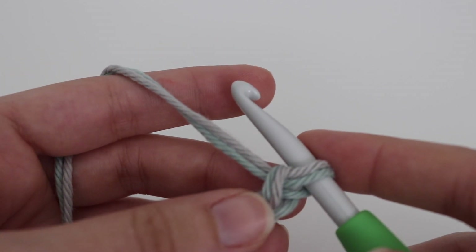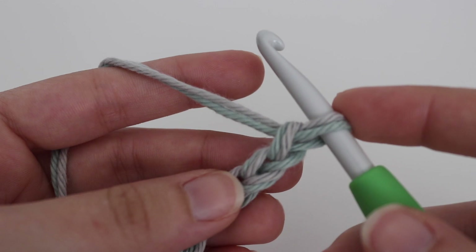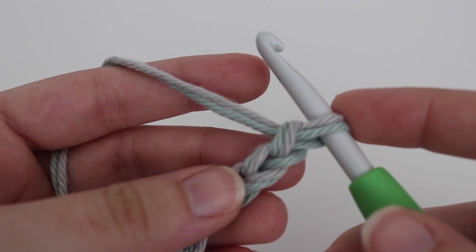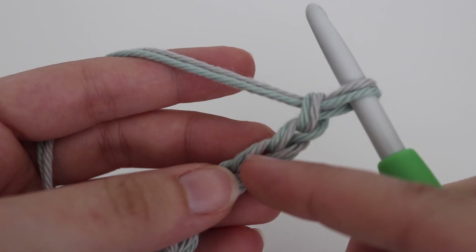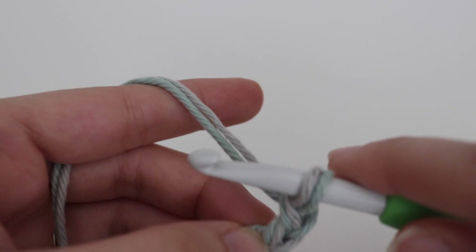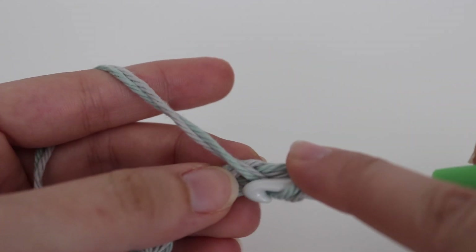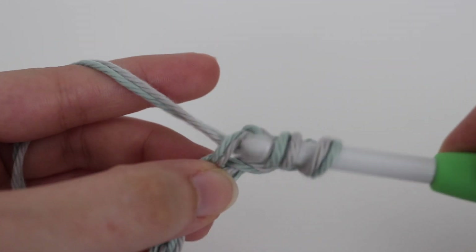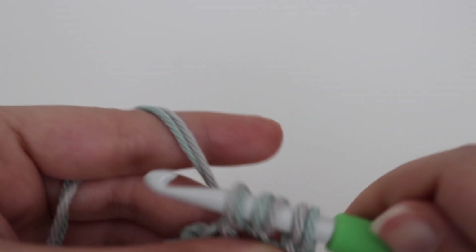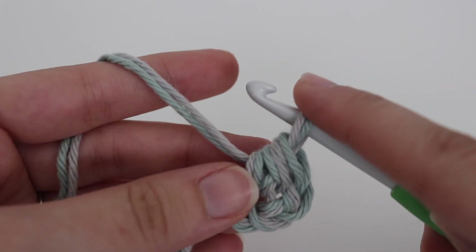For row 1 you're going to make a half double crochet and a double crochet into the third chain from your hook. That loop on your hook does not count. Count 3 chains from your hook — 1, 2, and 3 — and in that third chain you're going to make a half double crochet. So yarn over your hook, insert your hook into that third chain, yarn over, pull up a loop, 3 loops on your hook, yarn over, pull through all 3 loops. And that is your half double crochet.